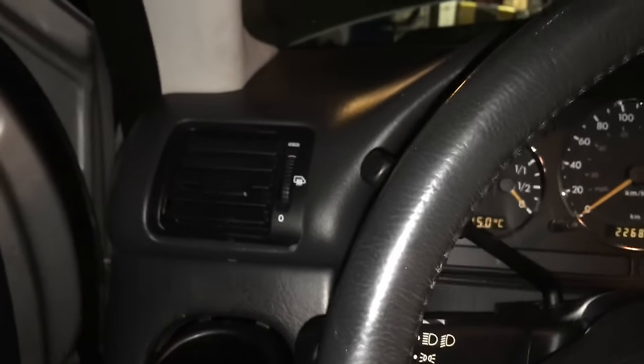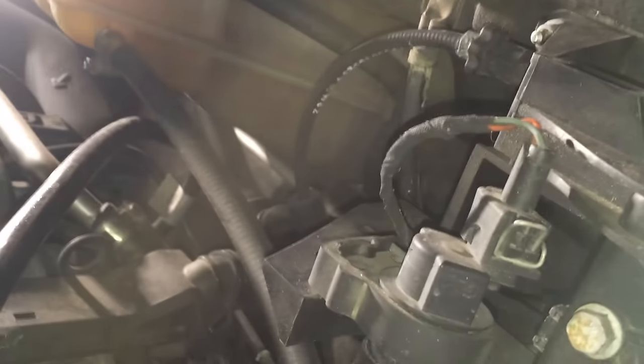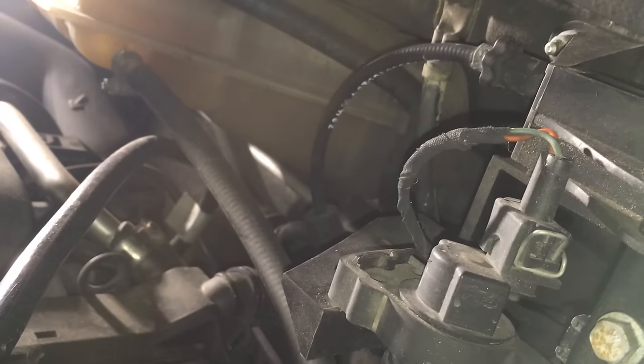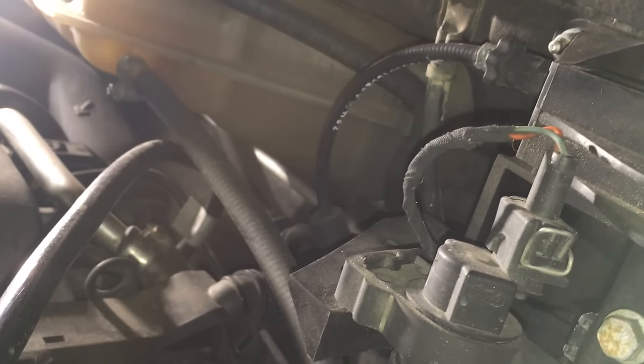Let's start that again. Turn it off, key out, then turn it on again. All lights on the dashboard come on — it's the last position before you turn to start. Leave it for three minutes, that's all you have to do. Then turn it off, take the key out, put the key back in, start and go.